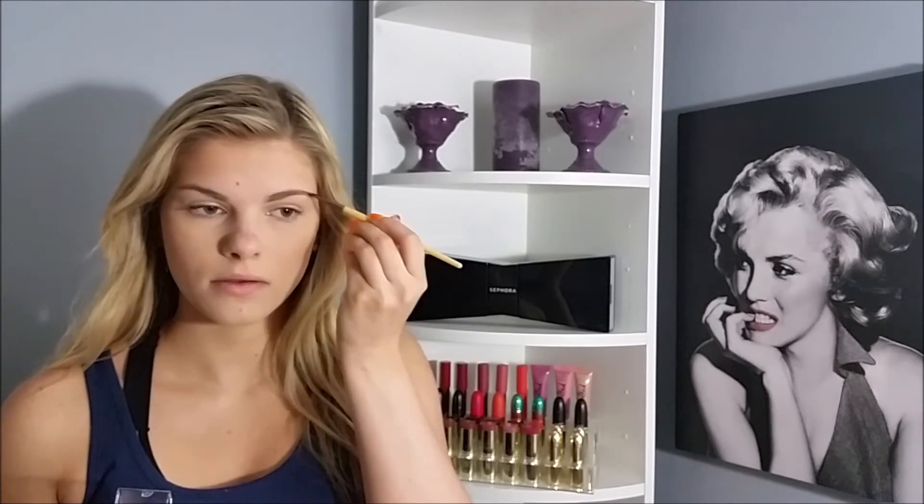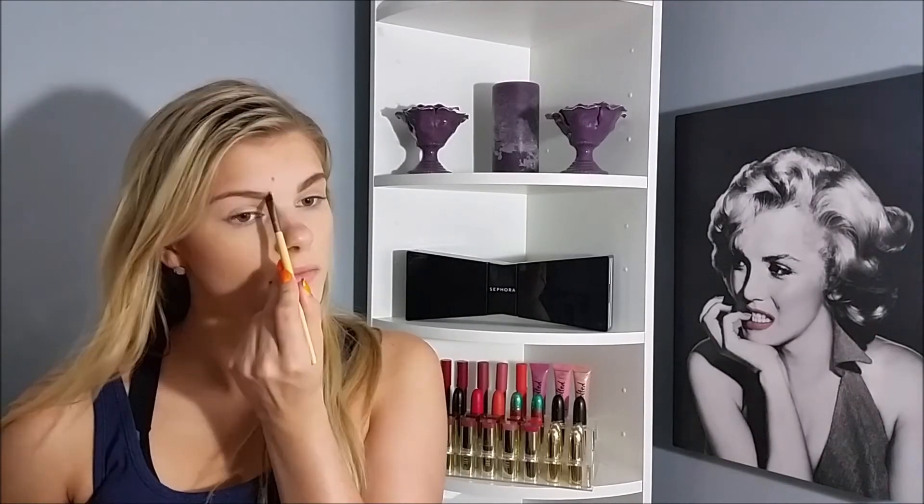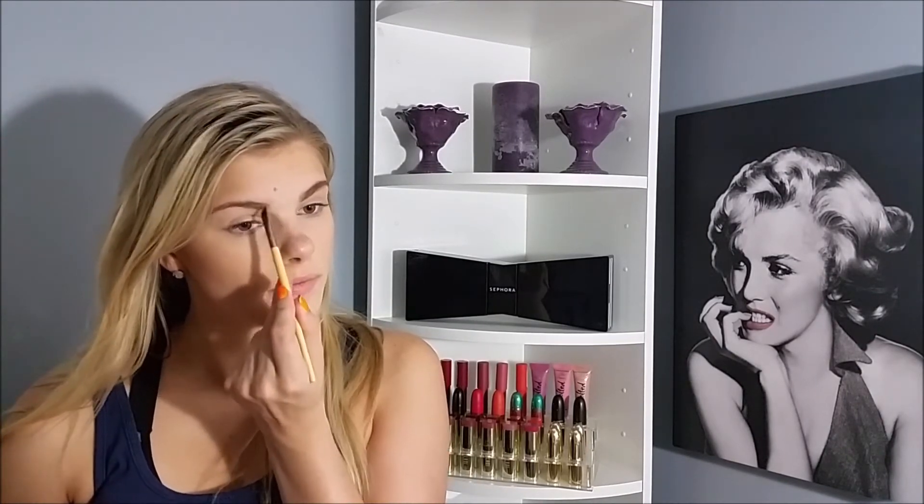Now for brows, I'm going to use two Milani products: the Eyebrow Kit in Light and their Liner in Taupe. Using the lighter shade in the middle to fill in my brow with the pencil it came with, but I realized I didn't really like it, so I switched to this Echo Tools one — it applied much better. So I just lightly fill them in with the powder, then define the outside a bit with the pencil, add onto the tail, and brush them out. Then I do my other eyebrow — it's my better brow, so it doesn't take quite as long.